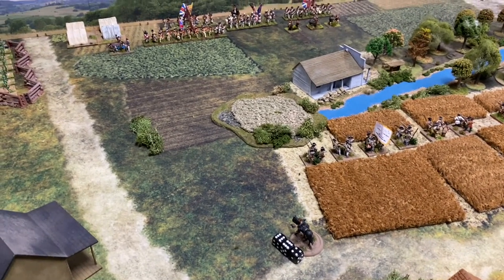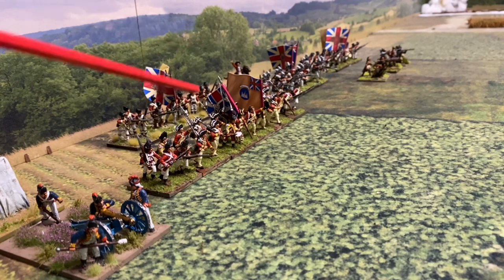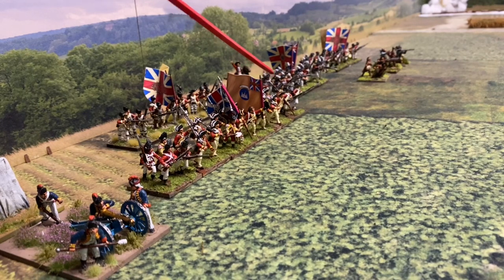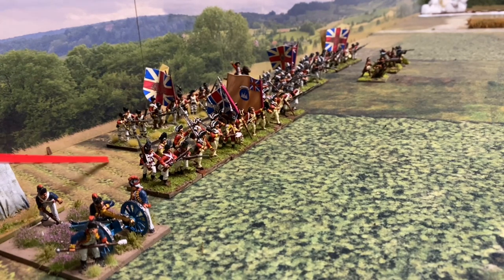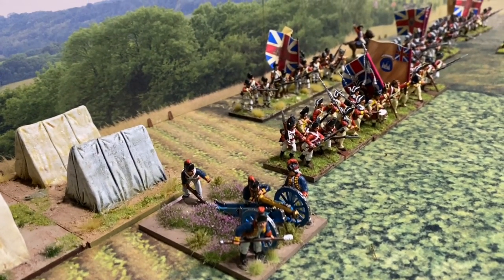Now the British Order of Battle. Hamilton's Brigade consists of the 9th Foot, the 20th Foot (I'm using the 27th today), the 21st Fusiliers — the North British Fusiliers — and the 62nd Foot. All are second class. Most units have four bases except the 20th, which is a six-base unit. They also have three bases of Loyalists or Indian Scouts and a six-pounder field gun.